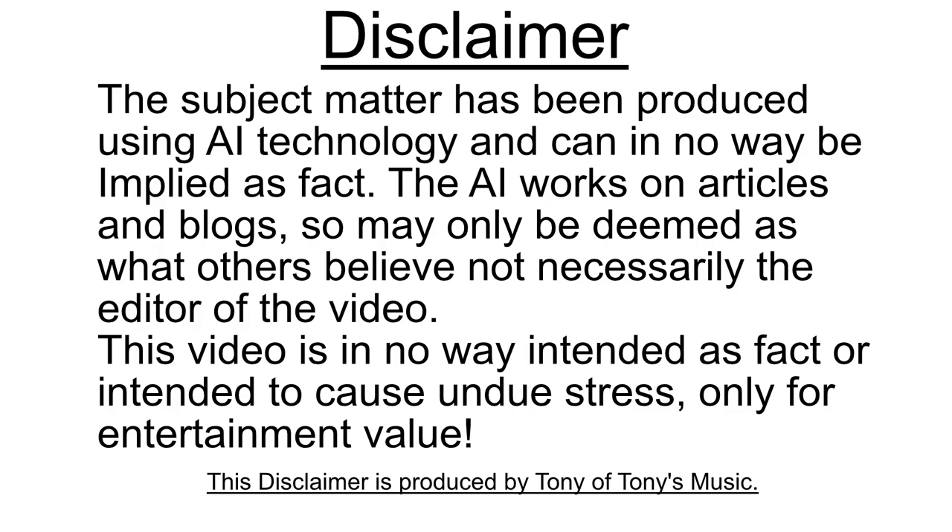Disclaimer: The subject matter has been produced using AI technology and can in no way be employed as fact. The AI works on articles and blogs so it may only be deemed as what others believe, not necessarily the editor of this video. This video is in no way intended as fact or intended to cause undue stress, only for entertainment value. This disclaimer is produced by Tony of Tony's Music.